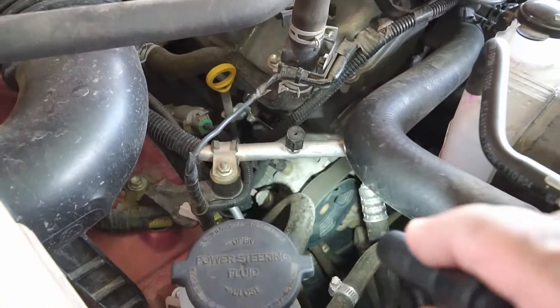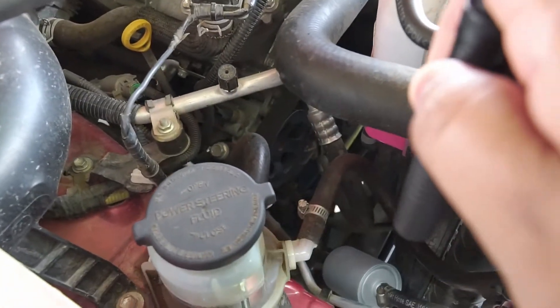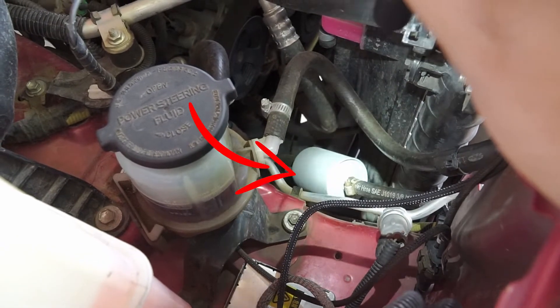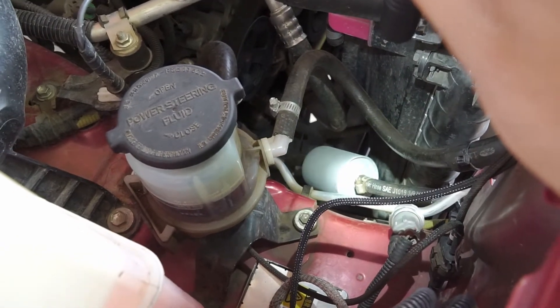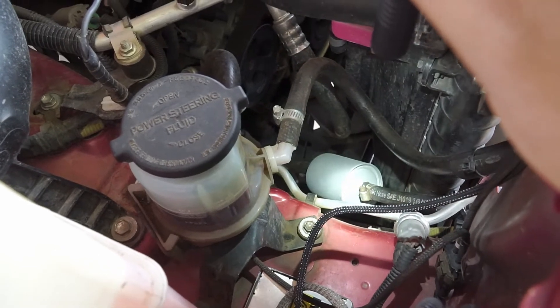If you don't know, there's your power steering pump. Another thing that I added was this oil filter. From the factory it doesn't have an oil filter, and I don't think most manufacturers actually put an oil filter, but I decided to put one.